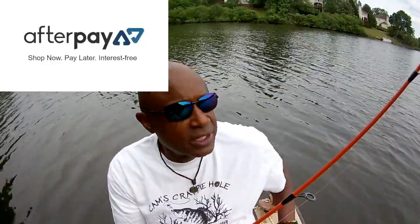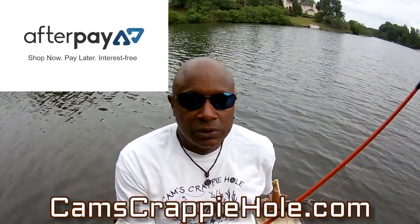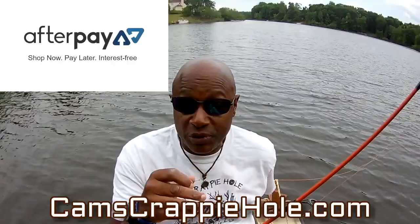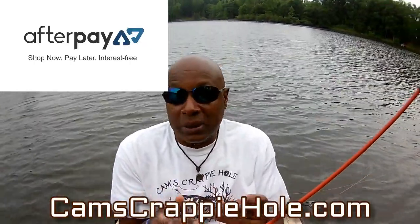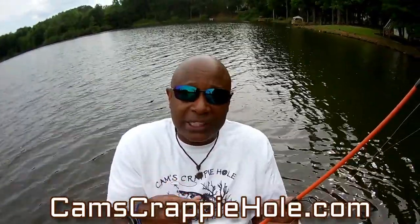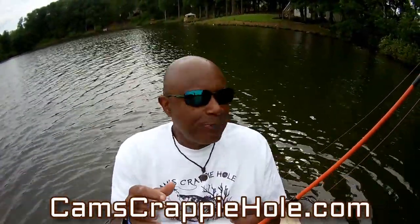If you're interested in one of my ravens, we're just about sold out — in about two and a half months we've nearly sold out of the rods. So if you're interested, go to camscrappyhole.com right now — we have afterpay. We're winding down on bull brim and shell crackers in the next couple of weeks. I'm moving — we're in that stage where the crappie is starting to transition to the secondary points.